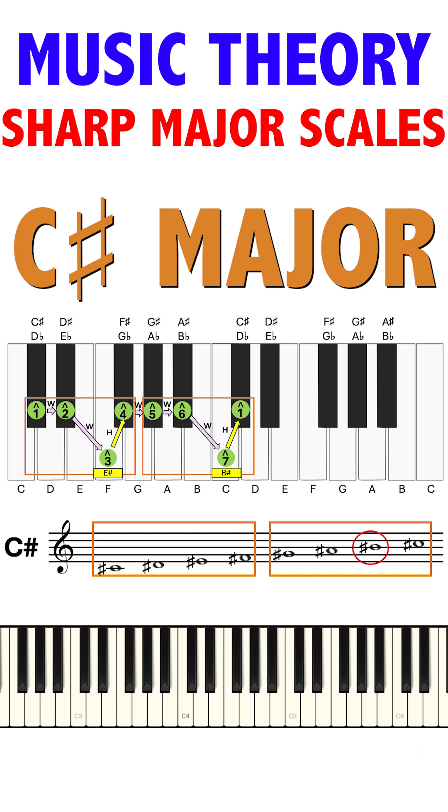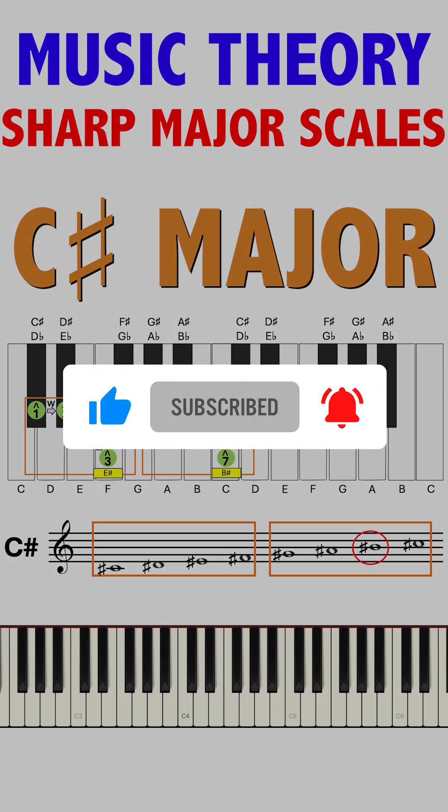We made 8 scales. In order to cover all 12 notes, we need to go in the flat direction at the next step.